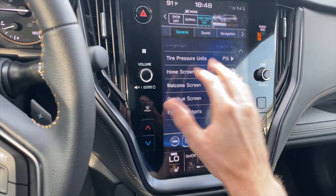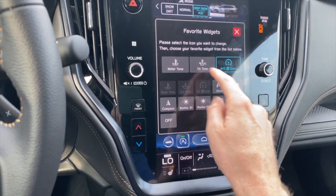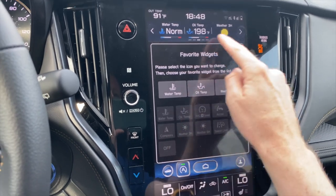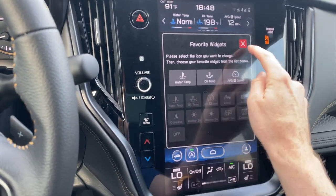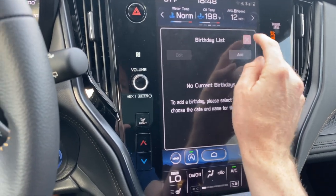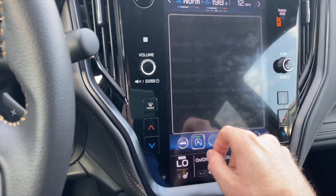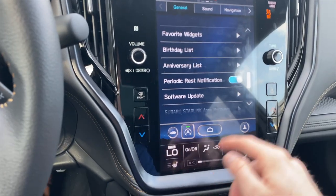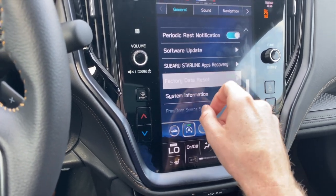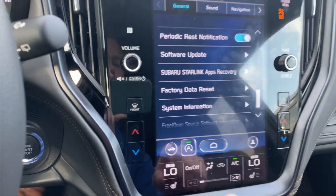Welcome screen and goodbye screen will tell you hello or goodbye when getting in and out of the car. Under widgets, you can change what's displayed at the top — for example, instead of average speed, you could display weather for the next three hours. Birthday list and anniversary list let you add dates to set reminders. Periodic rest notification will remind you to take a break after extended travel. Software update lets you update the infotainment through a Wi-Fi source. Starlink app recovery lets you reset and restart the Starlink app if you're having trouble. Factory data reset will change everything back to default settings, which often eliminates any problems. System information shows your current software version.